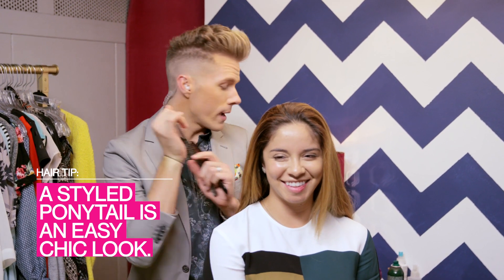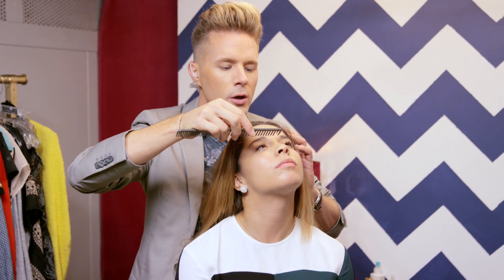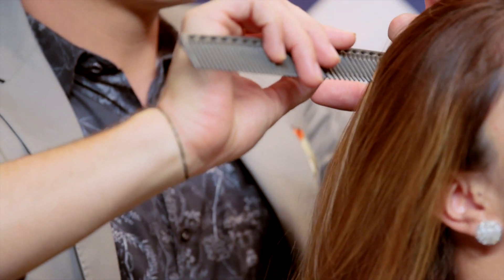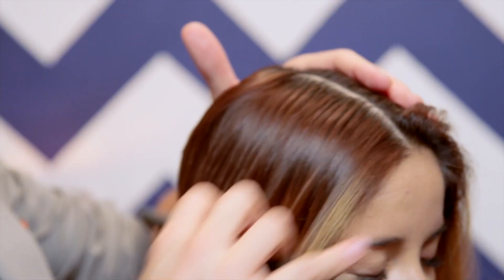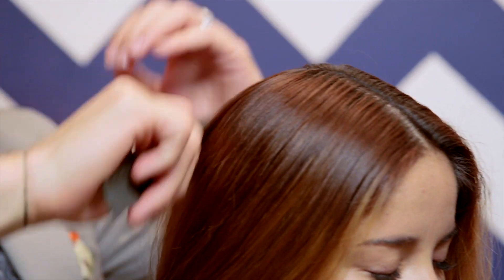All right ladies, if you're running short on time, a great hairstyle is a center part pony. It's so easy. All you need is a brush, a comb, a little ponytail holder — I know you already have one on your wrist anyway — and some hairspray. You just use the center bridge of your nose and draw an imaginary line all the way back with your comb. Separate that — you want a nice clean part. It's the only part of this that needs to be precise.